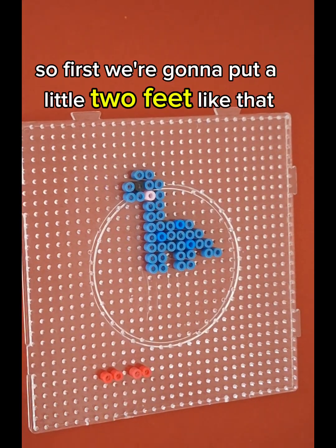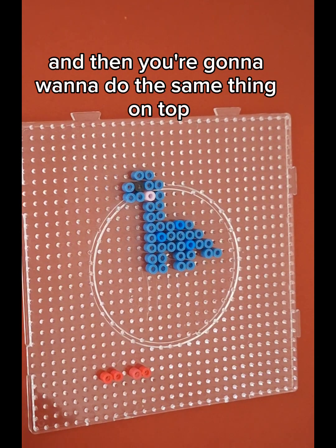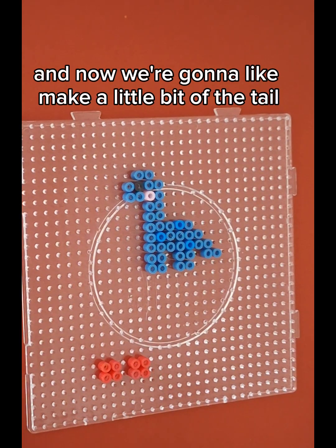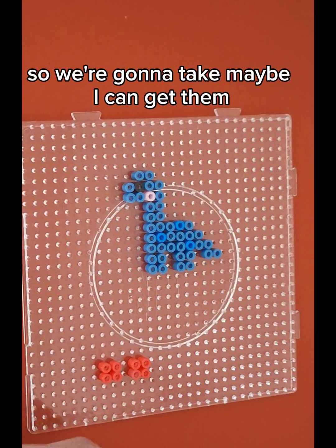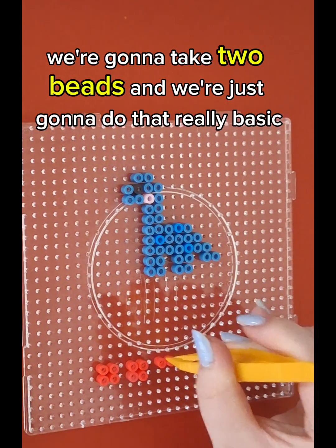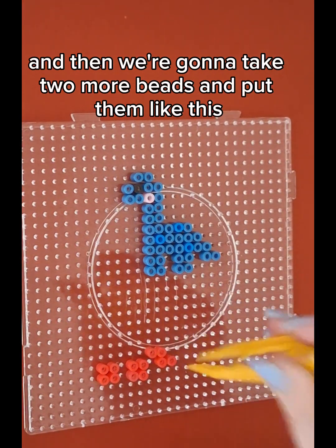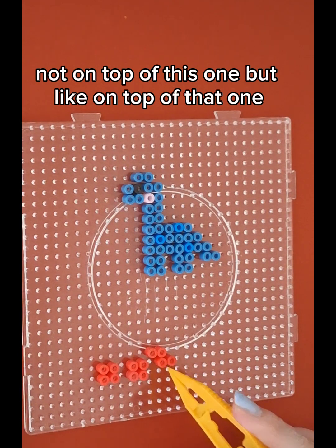So first we're going to put the little two feet like that, and then you're going to want to do the same thing on top. So now we're going to have little nubs, and now we're going to make a little bit of the tail. So we're going to take two beads and just do that — really basic. And then we're going to take two more beads and put them like this, not on top of this one but on top of that one.